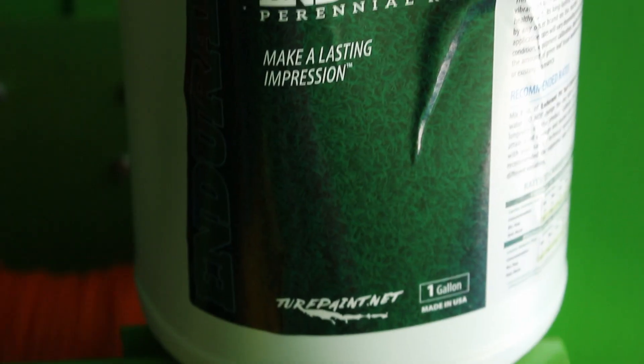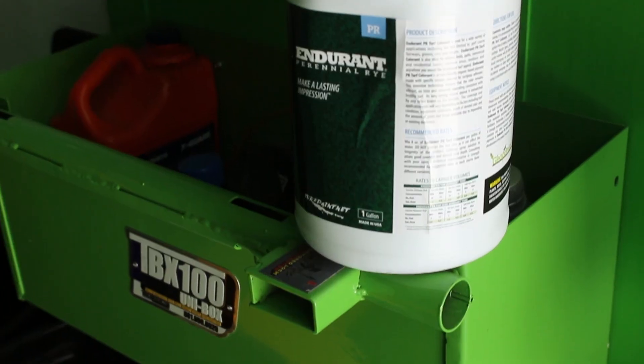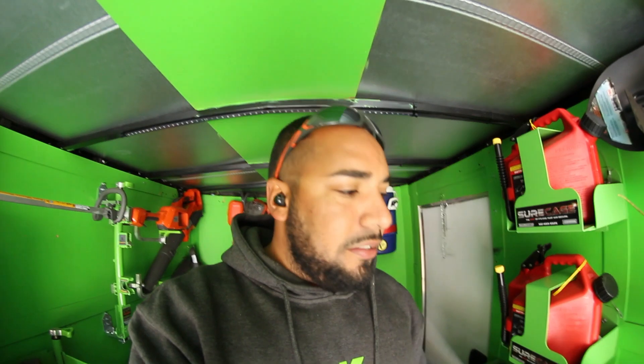What's up YouTube? I'm Caleb Jones, back at it again with another video. Today I'm at one of my customers' houses here in Columbia, South Carolina. They have a Xeon Zoysia lawn and the Zoysia is starting to go dormant because it's starting to get super cold. Shout out to my boys over at Turf Paint — Endurance Turf Paint. We're about to paint the turf after I clean up all the leaves, and I'm going to show you how good it looks when I get done. It's going to look like it's in the growing season — it's going to be so beautiful.